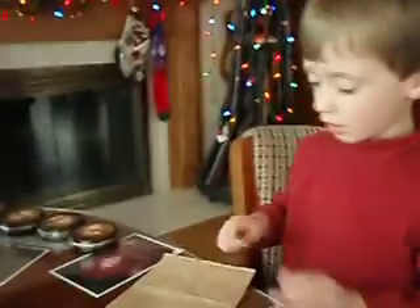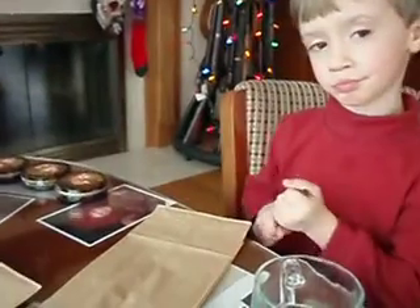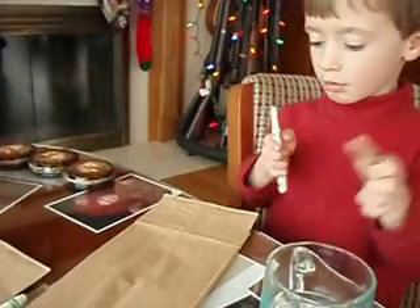Who do you want to do first? Pat. His name starts with the letter P.